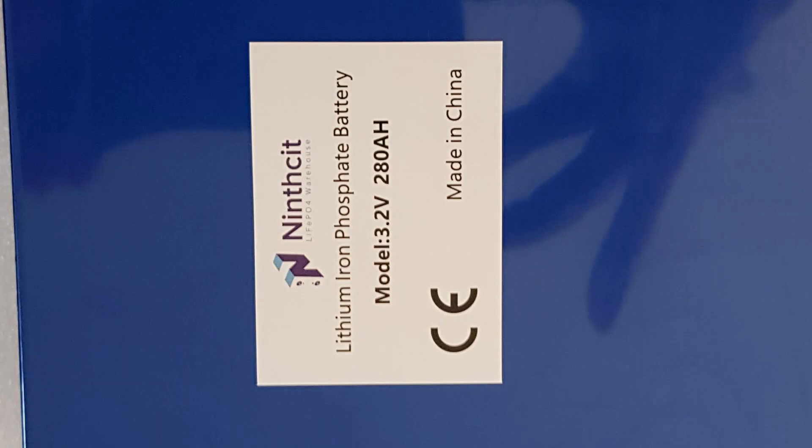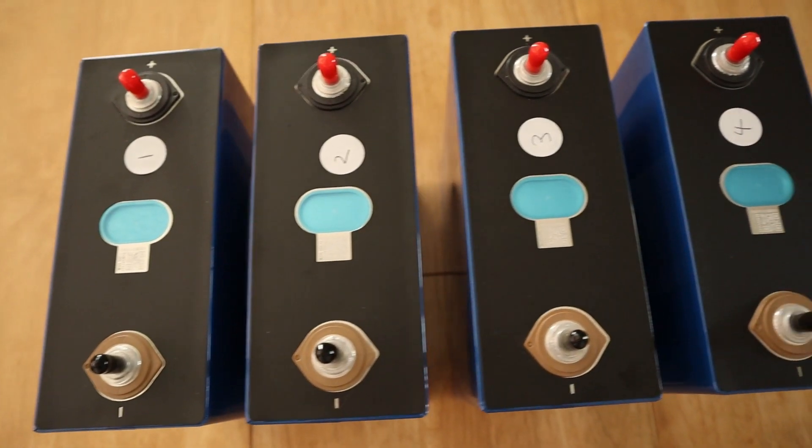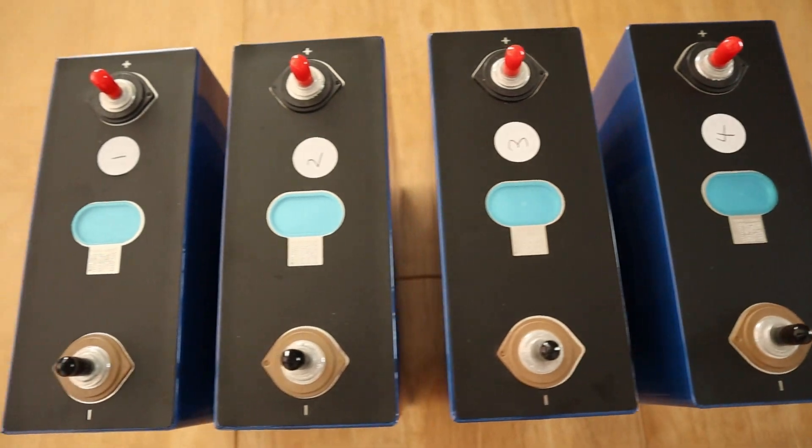These are 280 amp-hour cells and they were advertised as Eve cells. There's one of the QR codes, which I'll show you how I scan just to confirm what I'd actually received. In terms of the packaging, no complaints there. Time to see what these QR codes tell us about each of these individual cells.